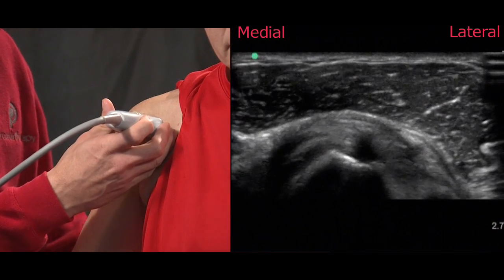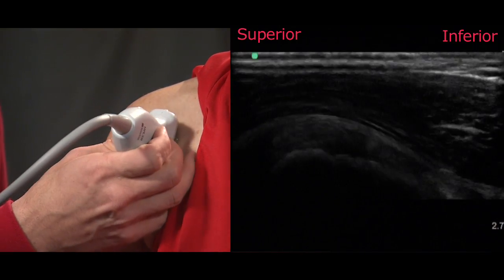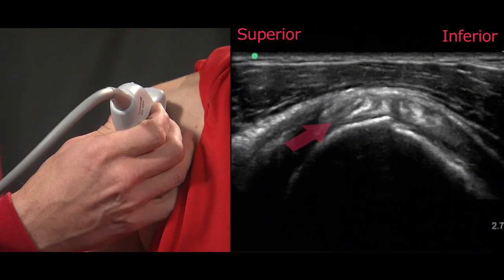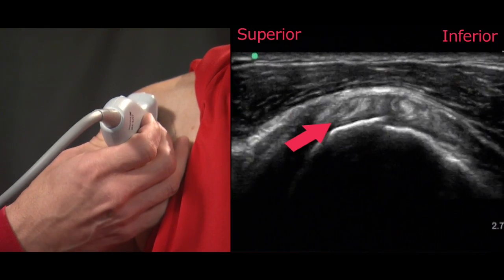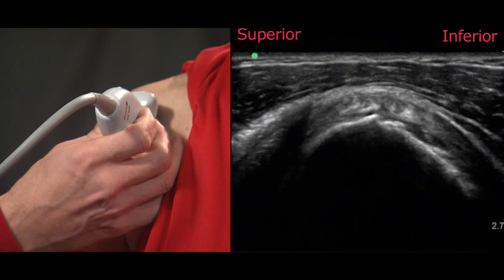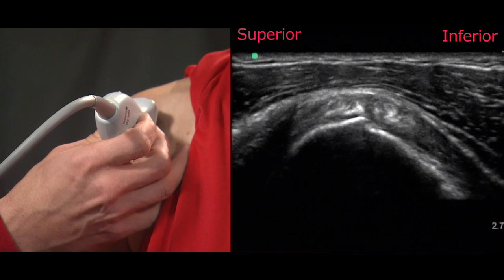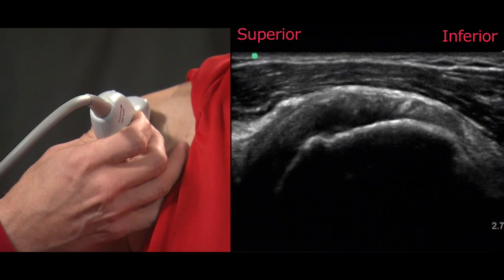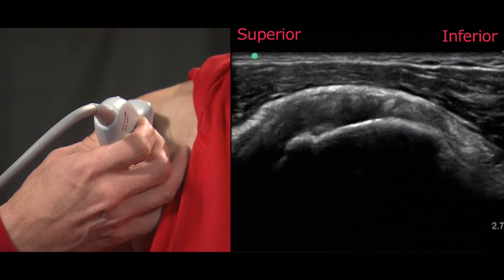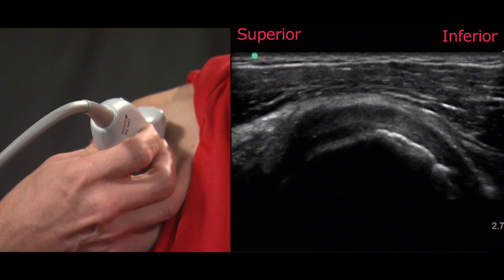Once we've completed our long axis examination we'll change the probe's orientation to examine the short axis of the tendon, which is unique in comparison to the other rotator cuff tendons as it has this unique honeycomb-shaped appearance. It's important not to mistake this appearance with any type of defect or partial thickness tearing, as the hyperechoic or bright intratendinous slips are enveloped by the muscle. As we slide along the length of the tendon we're carefully looking for any type of defect.